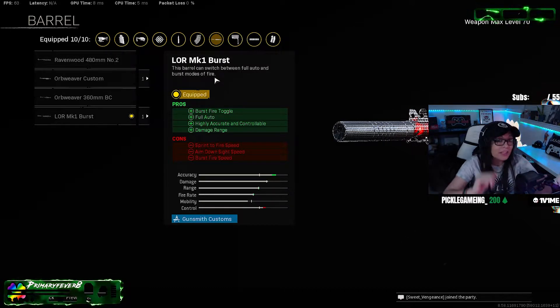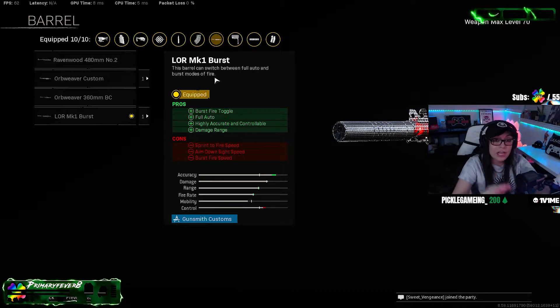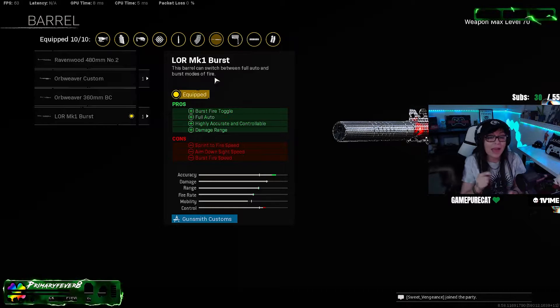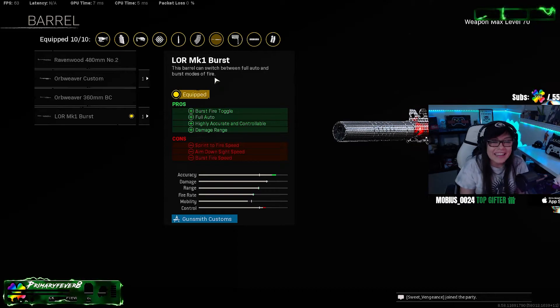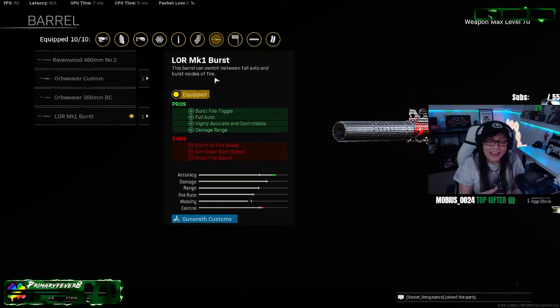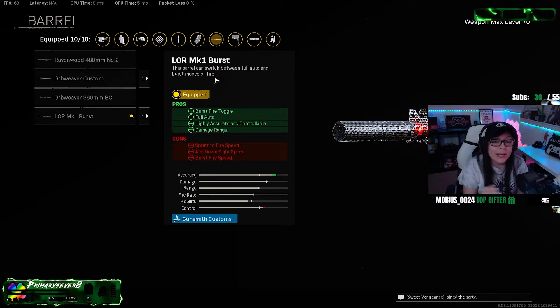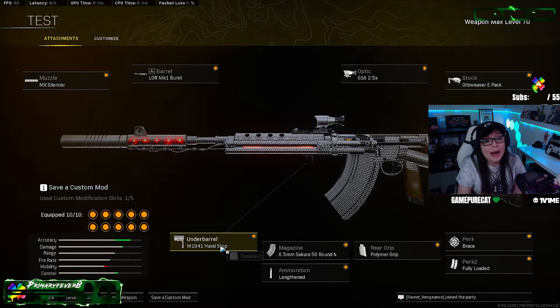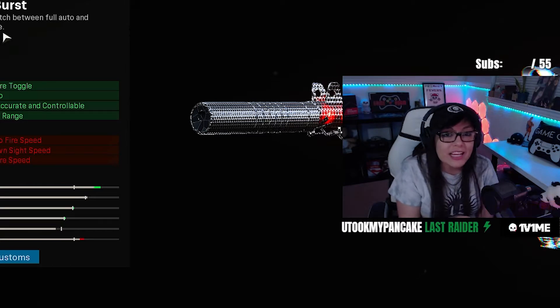The only thing I want to remind everybody: you have to hit that toggle to change it to auto every time you pick up the gun — not just the very first time, every time. So if you dropped it on accident and you picked it up, you have to toggle it again. Don't get yourself into sticky situations, just continue reminding yourself.